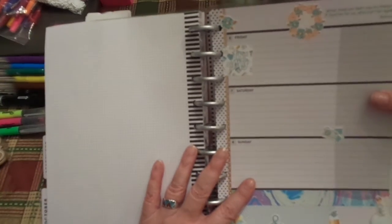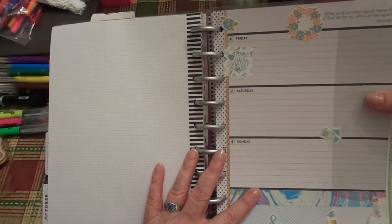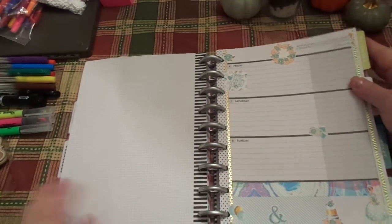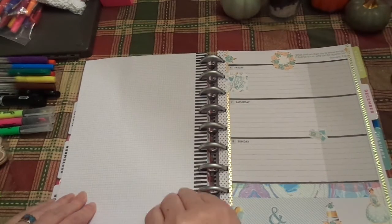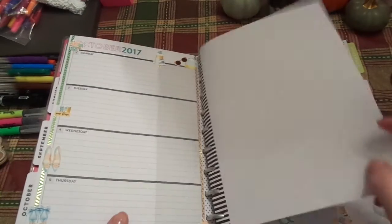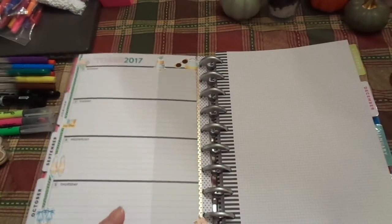What shall we then say to these things? If God be for us, who can be against us? Romans 8:31. Wow, that's such a great verse for this week. We are locked and loaded for the week. I have my notes ready to go. If I need more, I just grab them and throw them in here. And I'm ready to run.